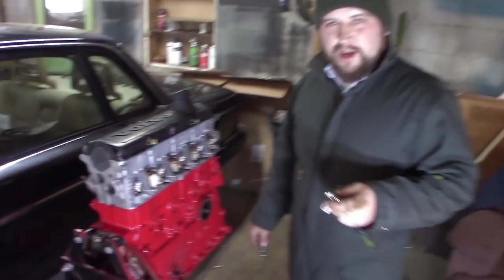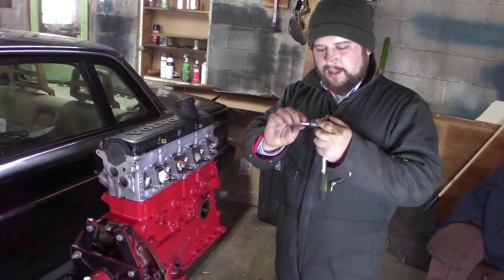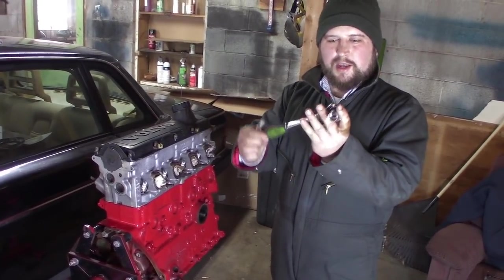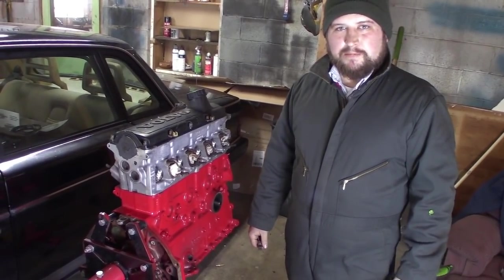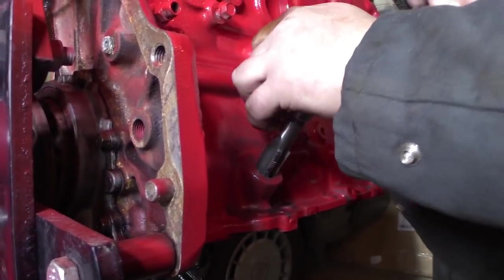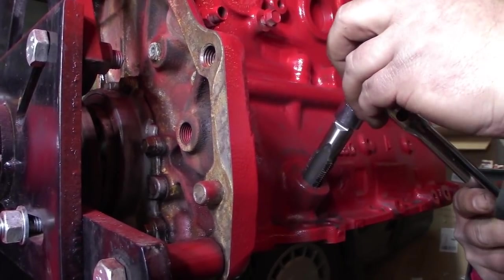If you're like me and you can't find your large tap wrench, use a 12-point socket. Just be careful to get it straight and don't put any side loads on it while using a ratchet — because it doesn't have a T-handle, you don't want to break the tap off in the block. Back off a bit periodically just to clear your chips so you don't get stuck in there.